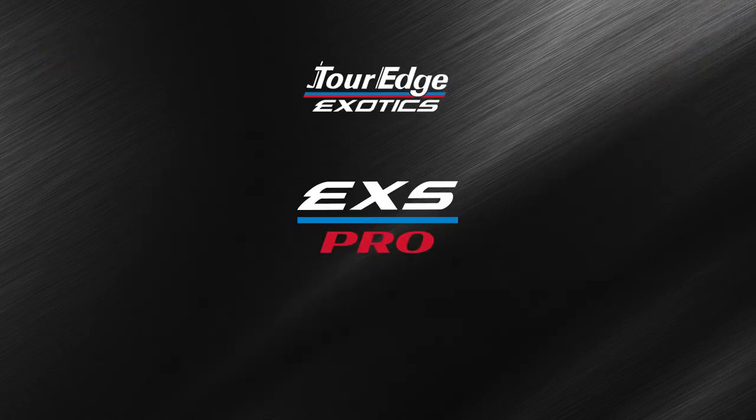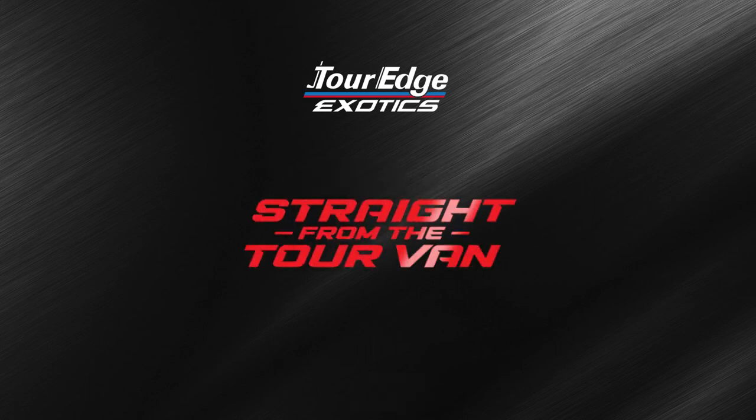Exotics EXS Pro — a limited-edition series that is straight from the tour van to you.